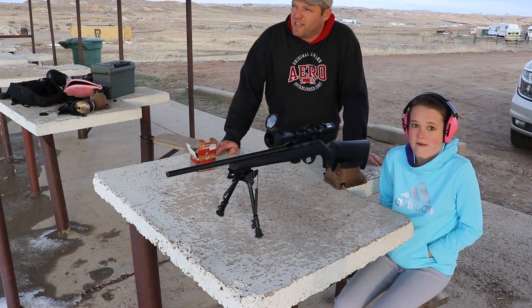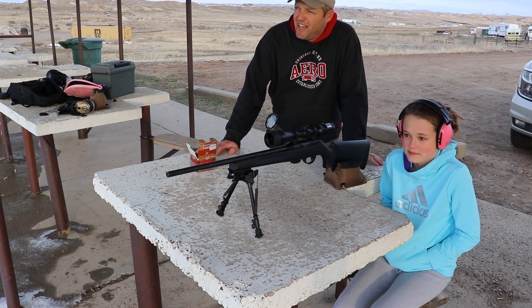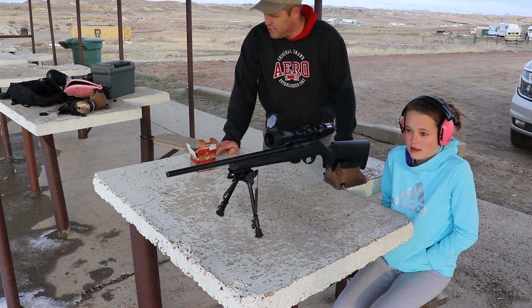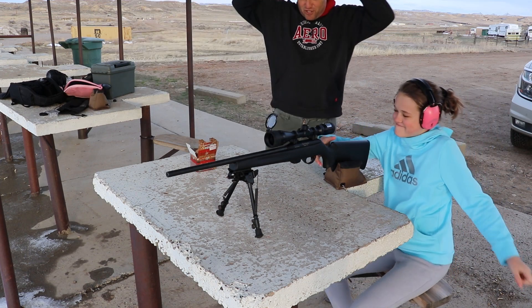We got our GoPro set up, we're ready to go. Chloe's going to shoot first — she's going to shoot the plate on the left. You got five bullets, Chloe. Best of luck. Let's do this.